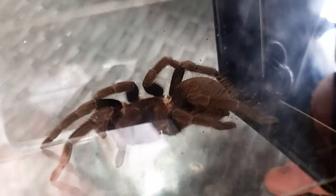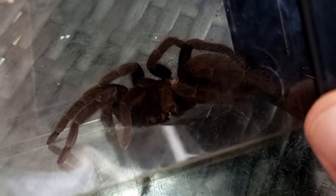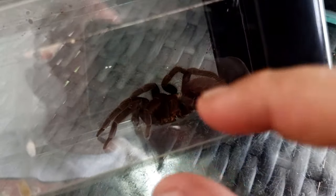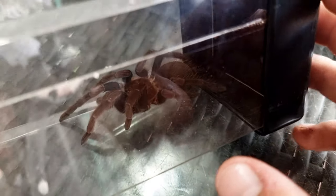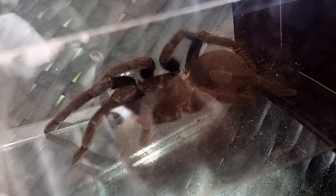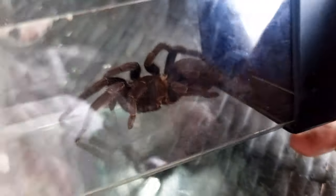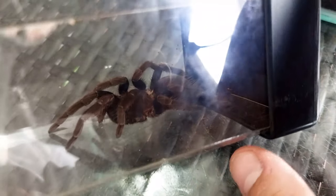I haven't raised one of these as a sling, but I would keep them the same way as any other sling in my collection — in a little vial or sling pot with some moist substrate, feeding every other day with small crickets or small mealworms. As it starts to put on size I'll give it larger crickets, and once it reaches that five to six inch mark, one large Dubia every week or every other week. Temperature-wise I keep all my tarantulas in the tarantula room at 24 degrees and they all do well with no molting issues whatsoever.